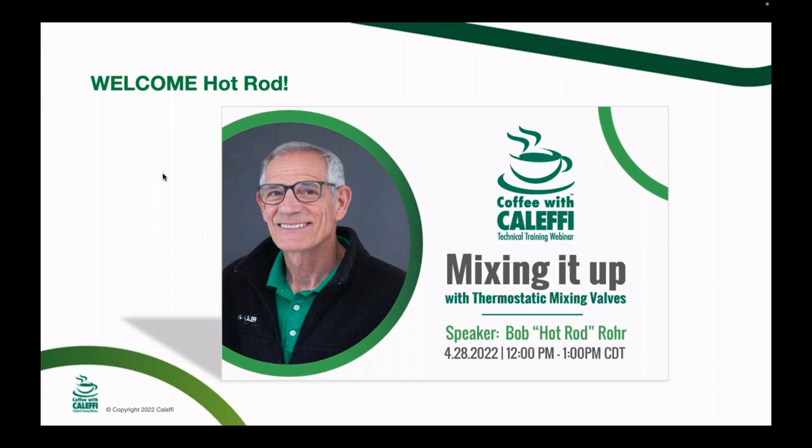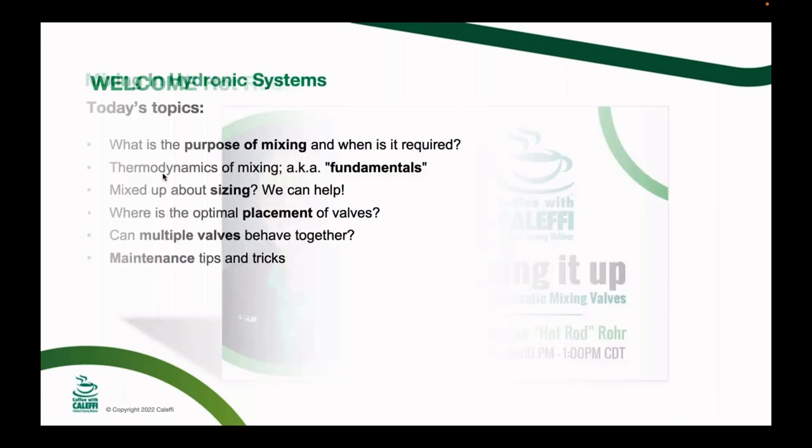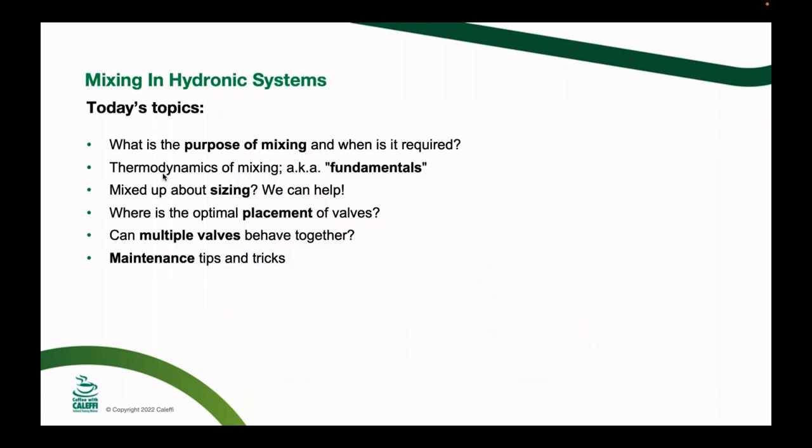Thanks for the nice intro Cody, and welcome everybody to Coffee with Caleffi. I'm going to talk mainly about mixing valves for hydronic applications. We've done about five different thermostatic mixing valve webinars for domestic hot water, and Cody's doing another one. Today I want to cover what a mixing valve does, how it operates, how you size them, troubleshooting, best installation practices, and tips and tricks I've learned over the years.